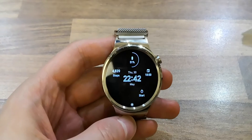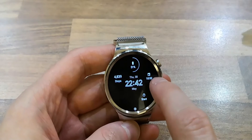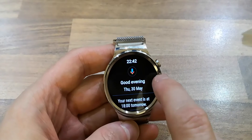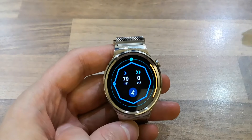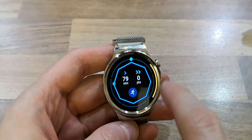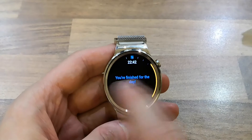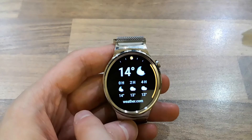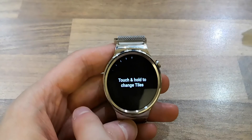Just this evening I got the update. Before you could swipe from the left, and now if you swipe from the right you get an orange bar, and you continue to swipe to the left. You've got calendar, weather, and Google News.